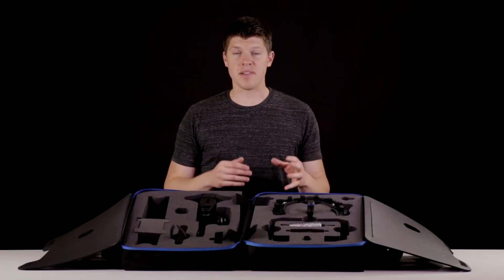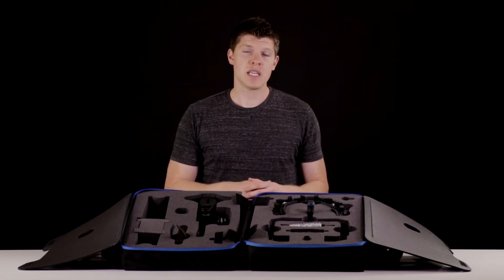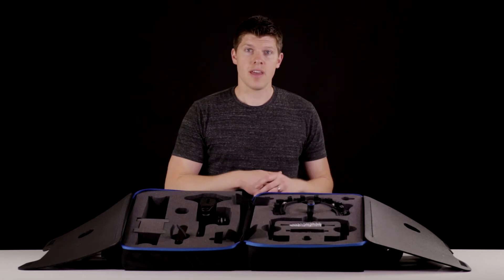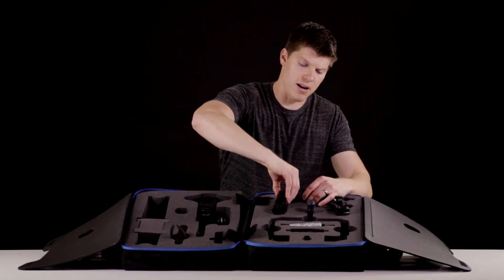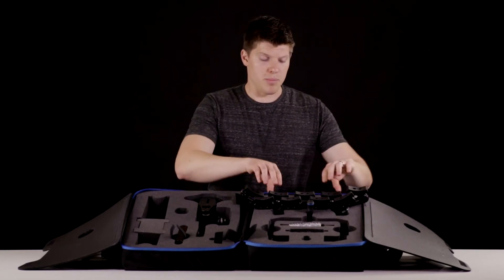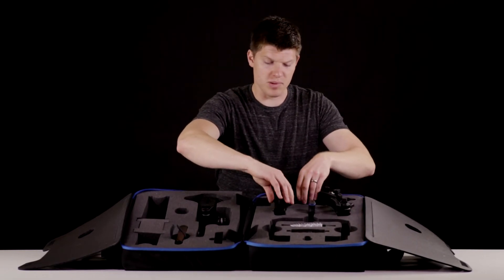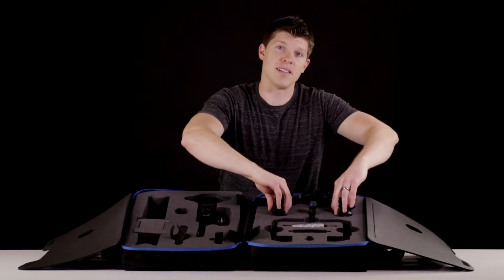We designed this case to be very secure and tight-fitting. One thing to note is with the Rhino rest — when you put it in and take it out you want to make sure the pads are safe and not deformed at all. So when I take this out I'll do it section by section, then I'll be able to form-fit it to my shoulder. When you put it back in, just make sure everything fits in place and do it slowly so nothing gets stuck.